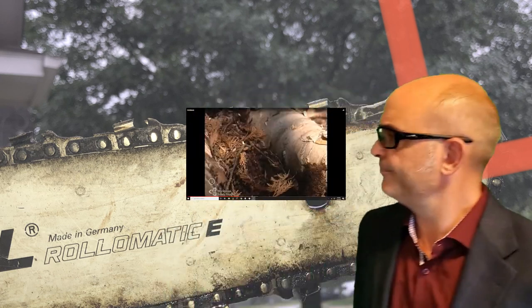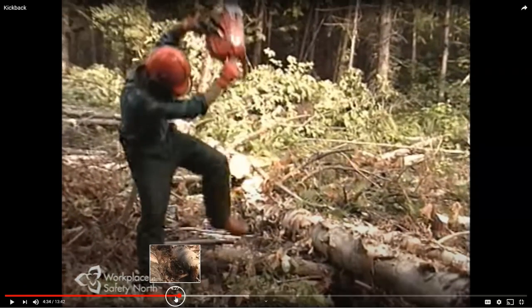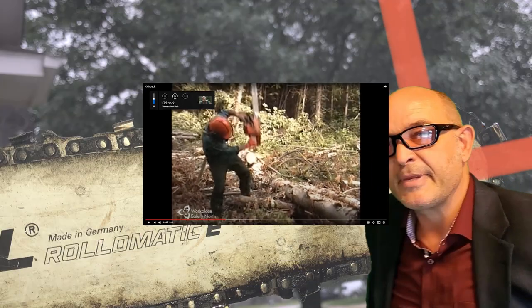Now watch this guy. This is from North Safety. This is a video that's been on the internet for about seven or eight years. See how suddenly that saw can jump?